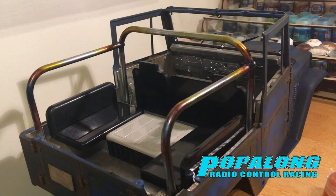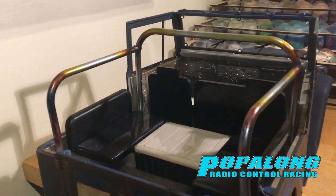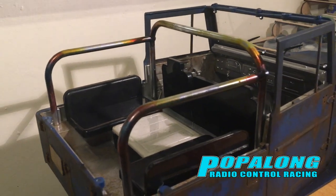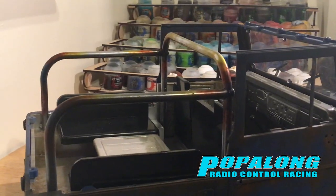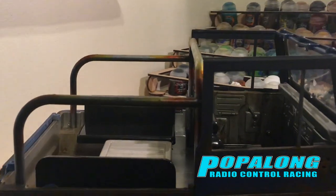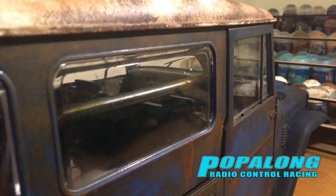I've overdone it slightly to create a little bit more colour than I normally would, but that is because this roll cage is actually going to be inside the car and therefore it's not going to be seen as clearly, and having it inside the car I just wanted to exaggerate those colours a little bit more.